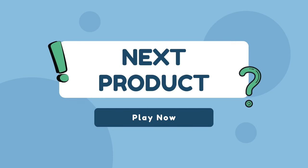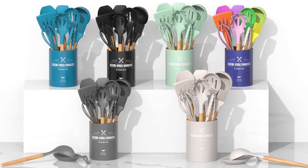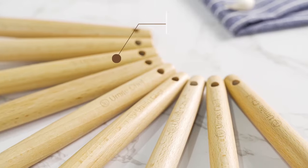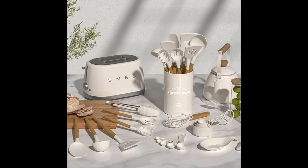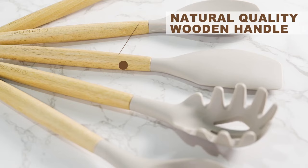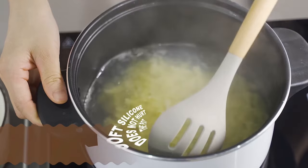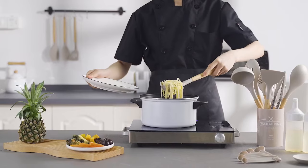Our last product is the Umite Chef Kitchen Cooking Utensils Set — 33 pieces of food grade silicone. Made of food grade silicone and BPA-free, they can be used with any type of food and will probably last longer than other plastic kitchen utensils. These silicone cooking utensils do not react with food or beverages, so you don't have to worry about your family's health, and they will not retain odours or colours.